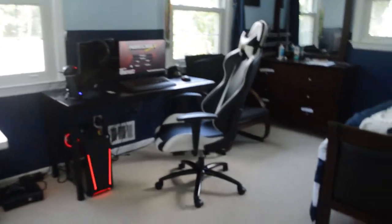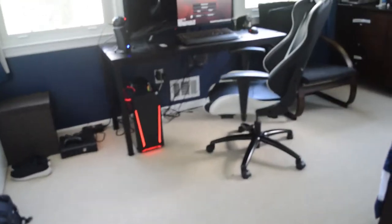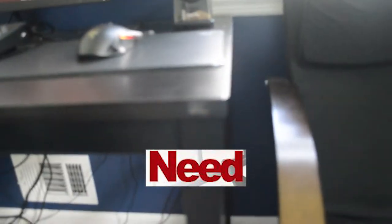Hey guys, it's Rare, welcome back to another video. Today is gonna be my setup tour. So over here is my desk — I don't really know what it is. There was a sticker here, it says 'Ned and Ed,' I don't know if I'm saying that right. And this is a black desk.